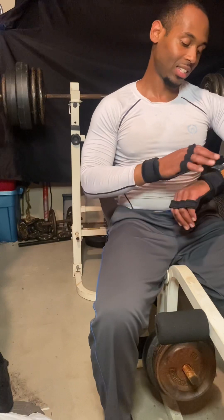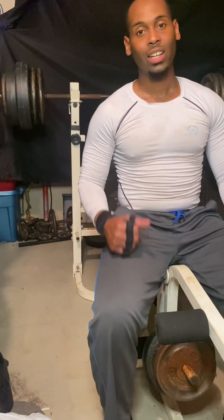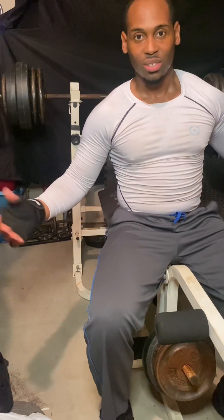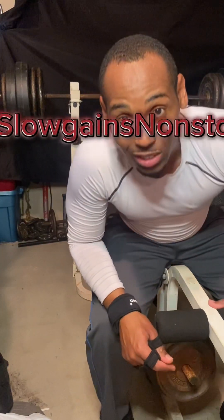Last set, that's it. Slow gains, no stop, keep pushing — but don't kill yourself. You can't grow if you hurt yourself, so stay safe.